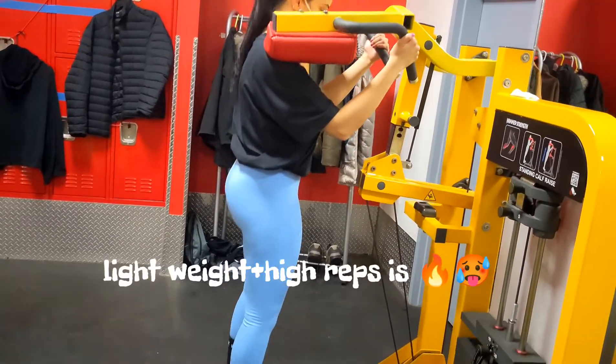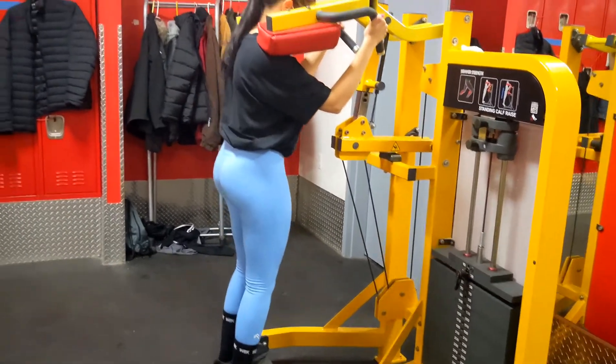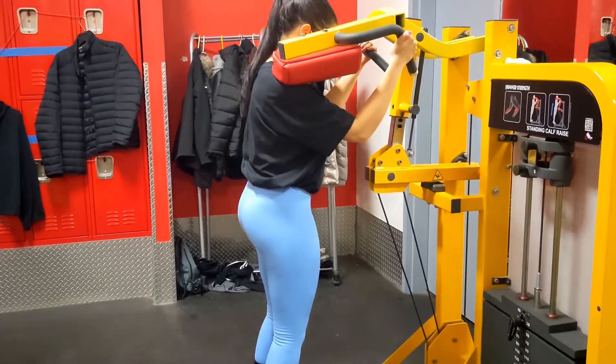And last but not least, I like to do four sets of ten of these calf raises at a light weight. But as long as the reps are a lot, then you will see really great results.